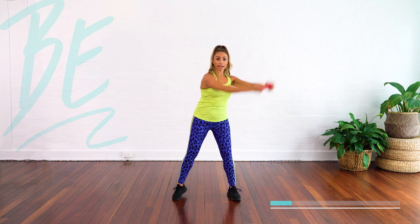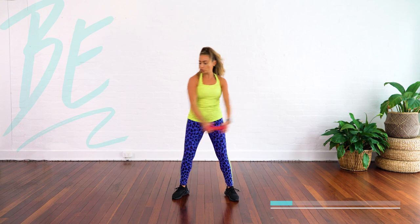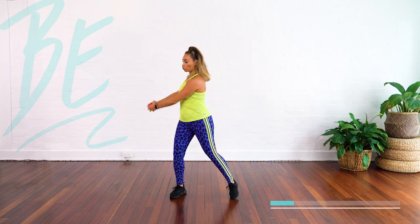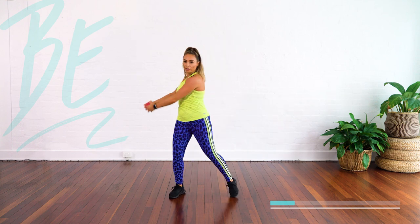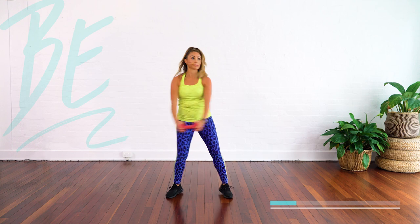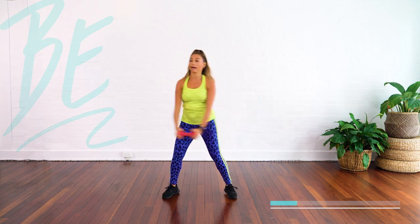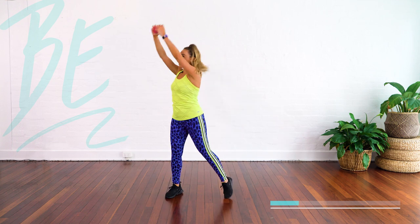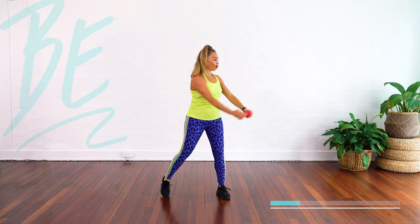Now we're going to do a little lumberjack twist. Let that weight drop. Up, drop and twist. Drop. So you'll feel that pull at the end. Big breath out. And other side — drop. That's it, you kind of catch yourself with your core.